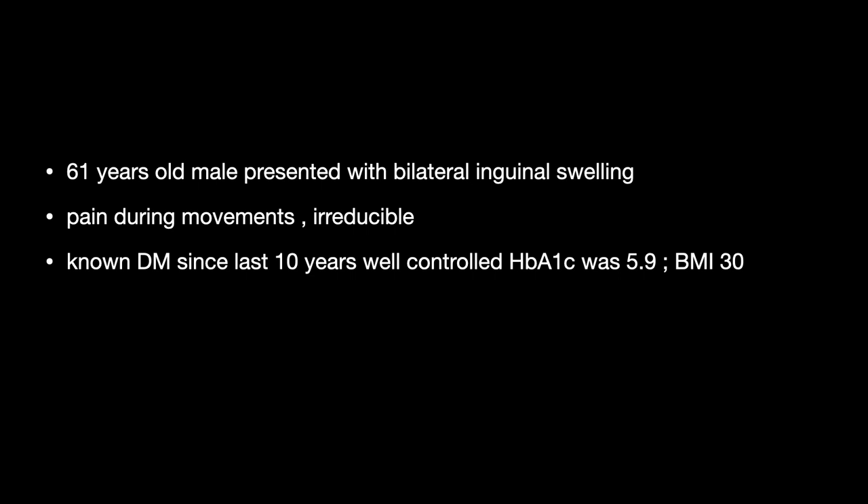This is a 61-year-old male patient presented with bilateral inguinal swelling, pain during movements, and it was irreducible. He is a known diabetic patient since last 10 years, which is well controlled. HbA1c at the time of admission was 5.9 and his BMI was 30. So we decided to go ahead with the ATEP bilateral inguinal hernia repair for this patient.